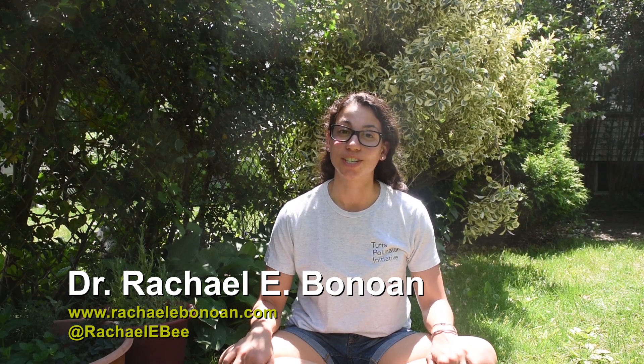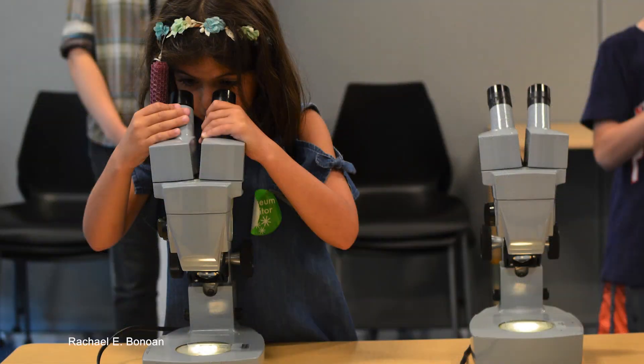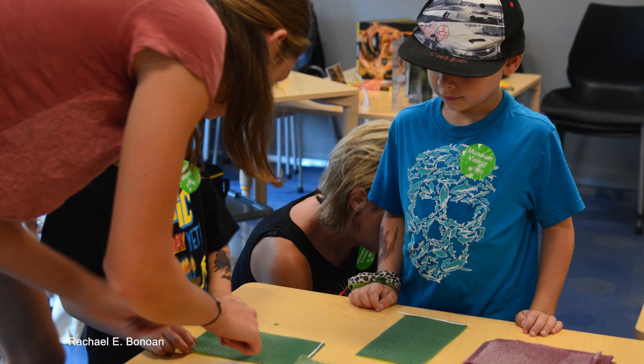Happy Pollinator Week! Hi everyone, I'm Rachel and I'm a biologist at Tufts University and Washington State University. You may have seen me around the Discovery Museum at my All About Bees program.